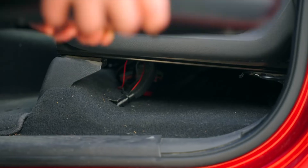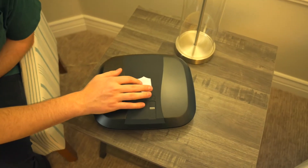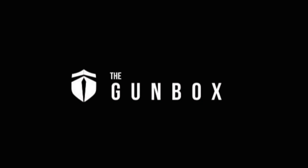The Gunbox Guardian has also been created to look natural out in plain sight, whether on your nightstand, desk, shelf, or countertop. You'll no longer need to leave your storage device in your closet or drawer. The Gunbox — defend responsibly.